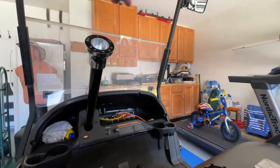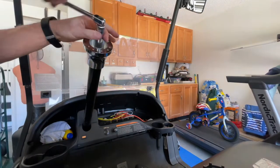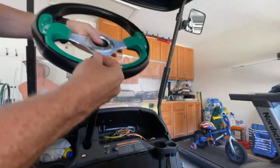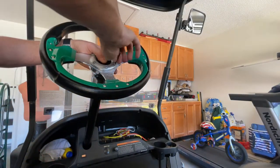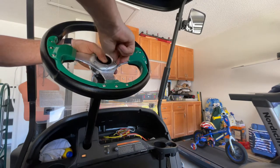Once you have that in place, you'll want to reattach your bolt and tighten that up fairly tight and snug. Then get your new steering wheel, line the bolts up with the holes on the adapter, and twist them in a little bit with your hands, then tighten them up.